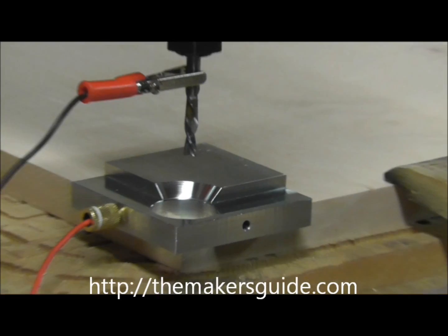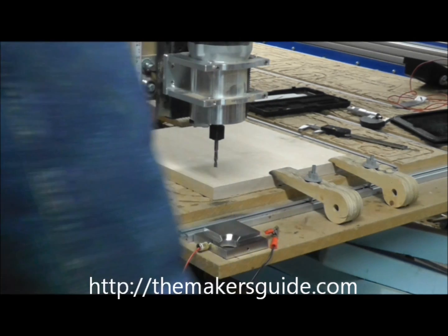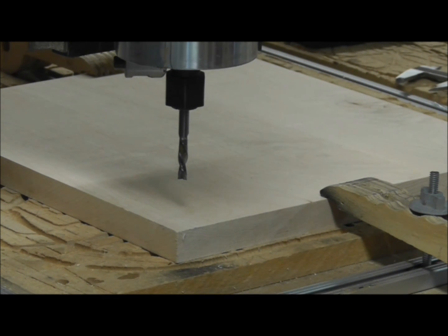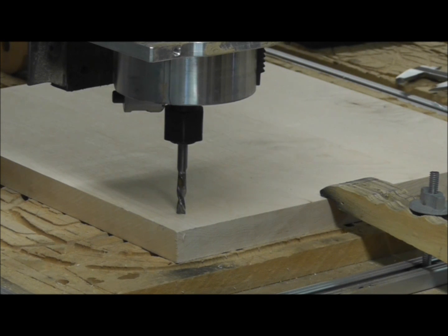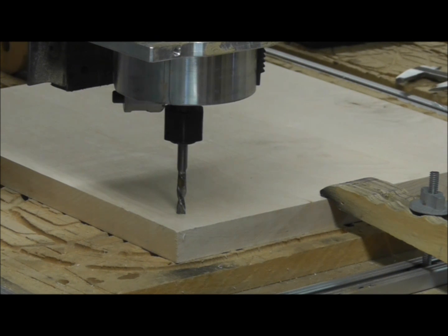Now in order to test, move the ground wire and your Maker's Guide out of the way. Now I'm going to tell the machine to go to the zero position, and it should just touch the surface of the workpiece. That's repeatable, time and time again.